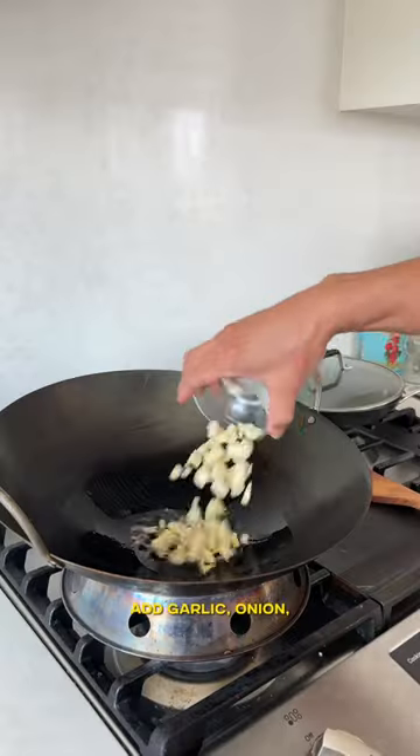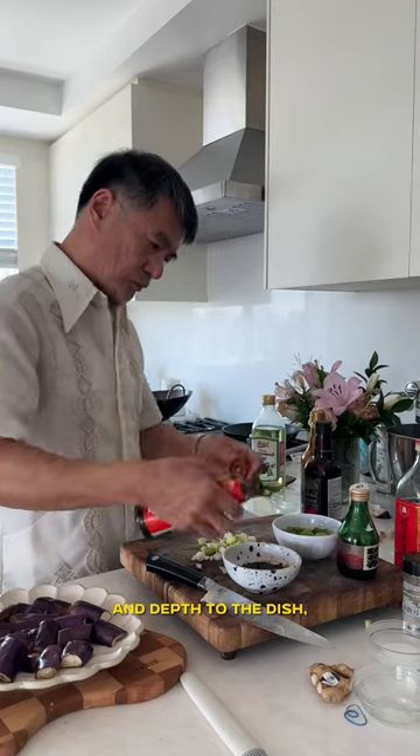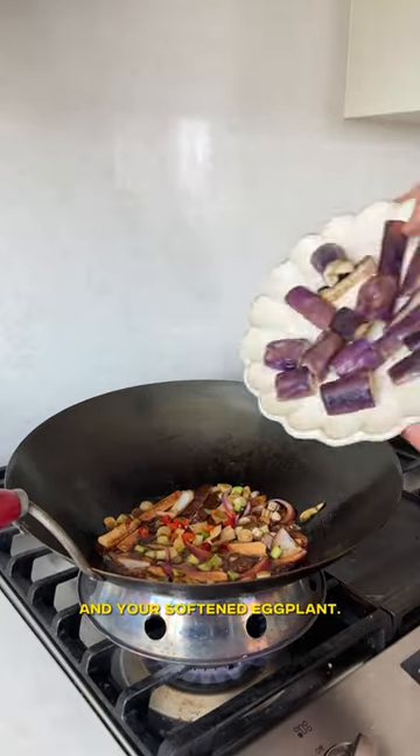For the stir fry, add garlic, onion, dou gan — a seasoned, firm-pressed tofu that adds rich flavor and depth to the dish — the stir fry sauce, and bird's-eye chilies if you like spice. Finish the stir fry with scallions and your softened eggplant.